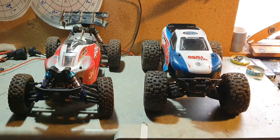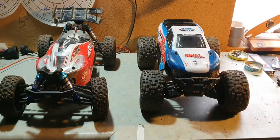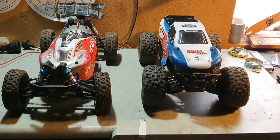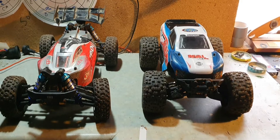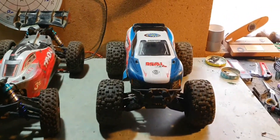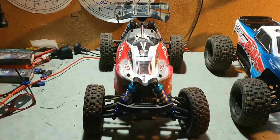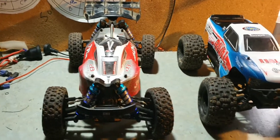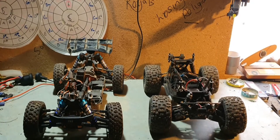So here's my opinion. Initially I've had Arrmas - I've had a Typhon, a Big Rock, a Vortex, and a Senton. The Team Associated is the only vehicle I have from that manufacturer. My Rival is a month old and my Typhon is two months old. Let me show you something very interesting.